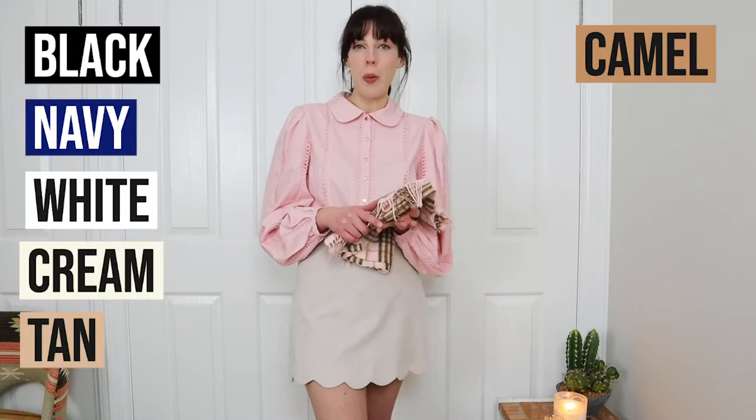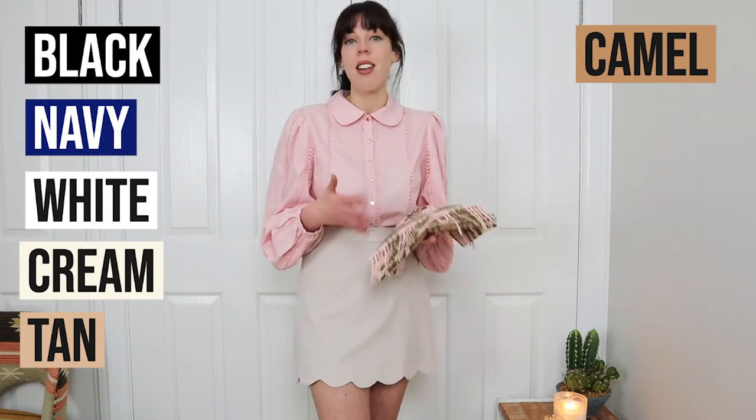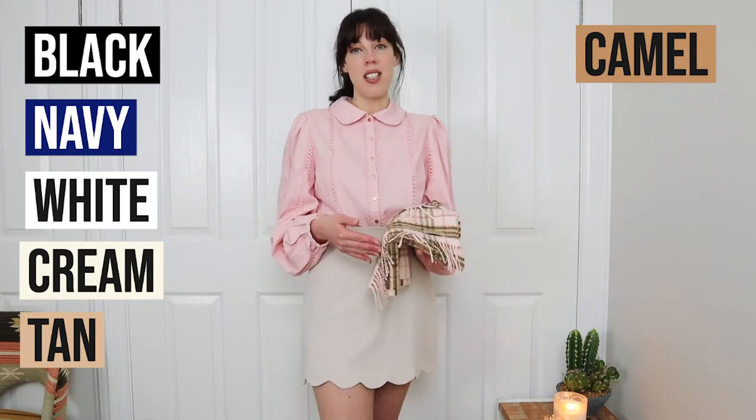Before we get into styling, I want to quickly talk about colors and tones. When styling a Burberry scarf, I think it's easiest to stick to neutrals for the rest of your outfit because the scarf really is the standout piece. If you get too busy with your outfit it can take away from your scarf — you don't want stripes or dots clashing with it. Neutral tones I mean: black, navy, white, cream, tan, and of course camel, which is that classic Burberry color found in most of these scarves anyway.